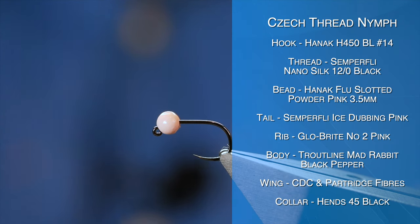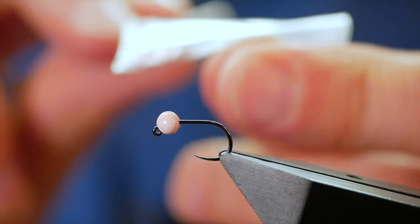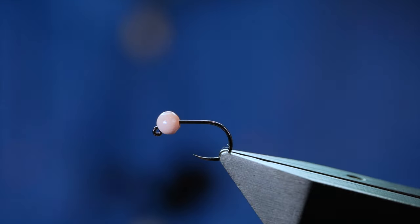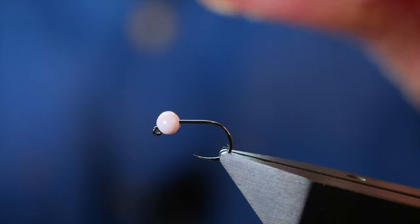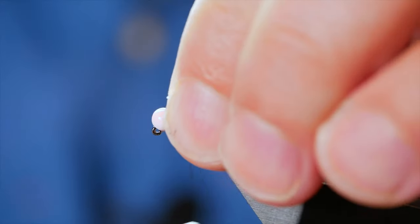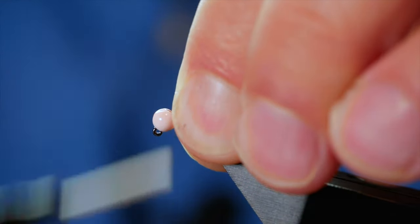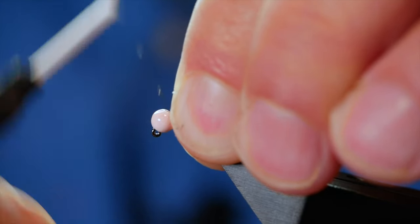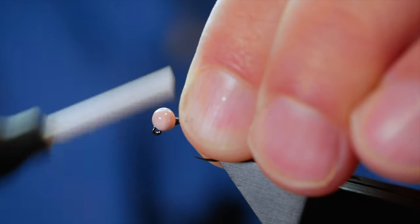I want to build up a small amount of thread behind my bead. The bead I'm using today is again a Hanak bead — it's a Floral Plus, 3.5mm, and as you can see it's a powder pink. Now you can vary the bead colours; you get hot pink, orange even, and they all work. It's up to yourself, but this one I've got particular confidence in — it just seems to do a job for me. I think that's all it is — just confidence.